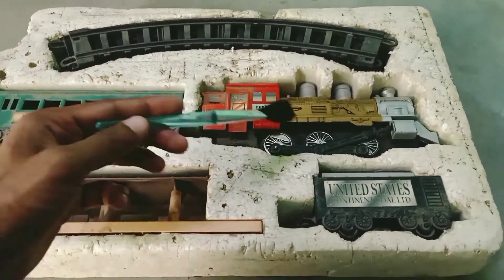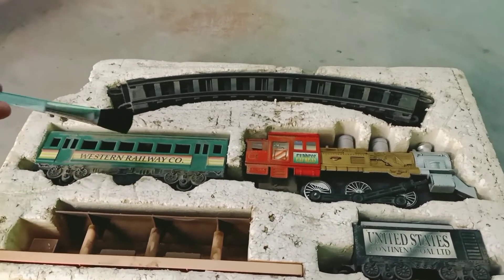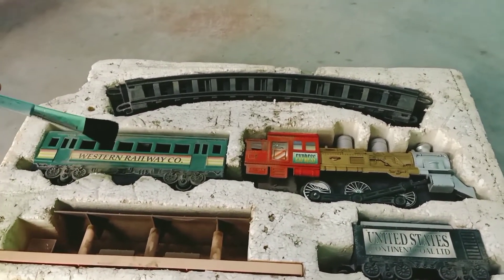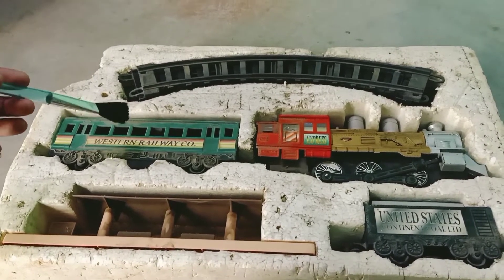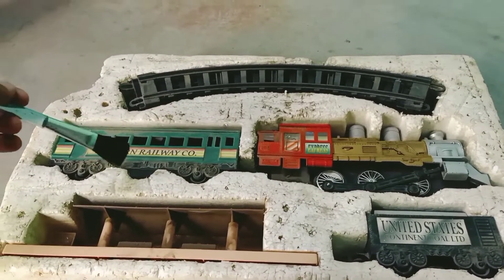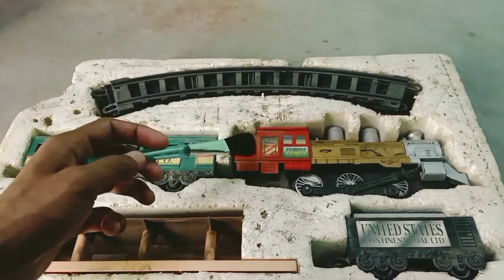This is the engine with a goods bogey and a station. This is very dusty because it was laying in my storeroom for a decade, so I need to clean this stuff first. Then we are going to tear down this engine.